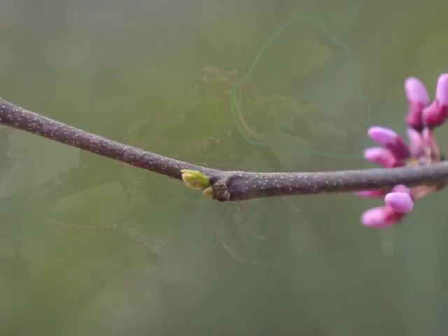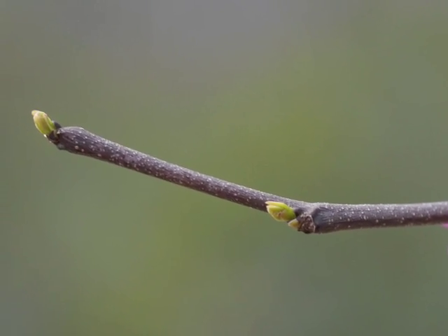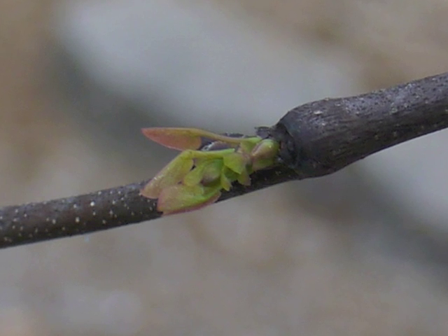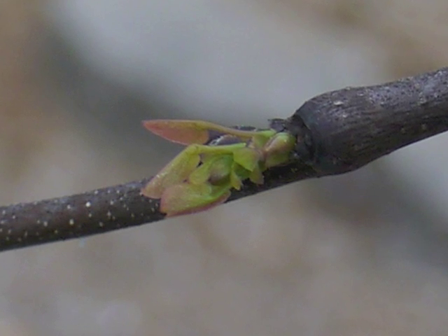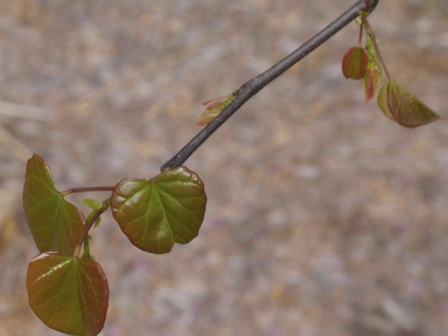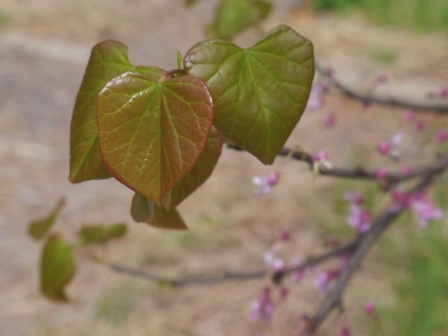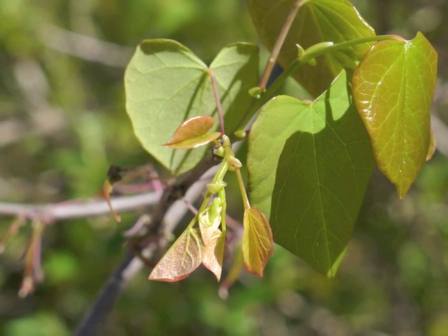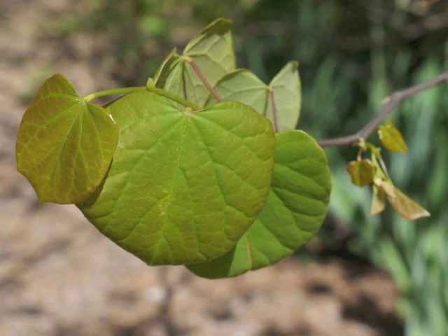While redbud's flowers were opening and attracting pollinators, the leaf buds began to expand. Tiny leaves push out from their leaf scales along the branch. At first the leaves look folded in half; they are lime green with a hint of red. The leaves at the periphery of the branch, furthest from the redbud's trunk, develop first. Then leaves open along the stem moving toward the center of the tree. When the leaves open they still have the fresh green and red coloration. Eventually leaves lose their red color and become entirely green.